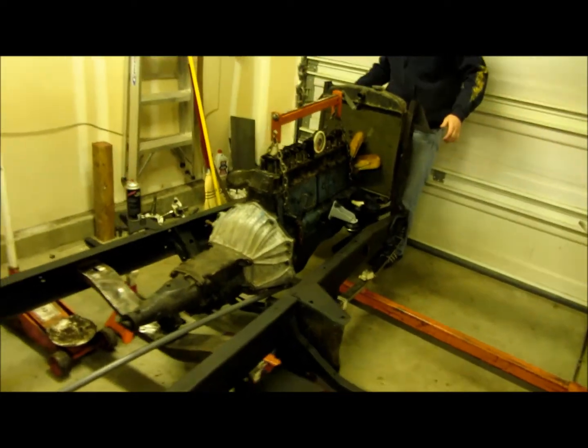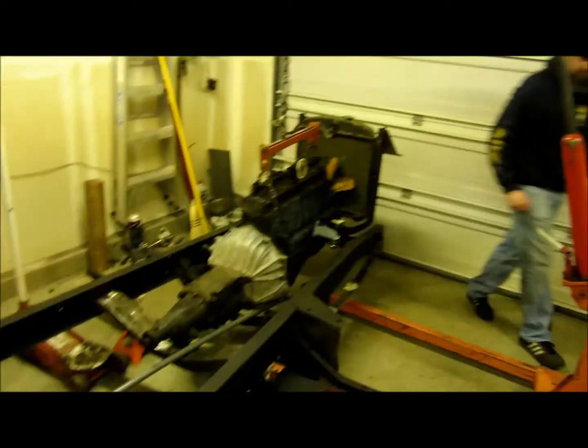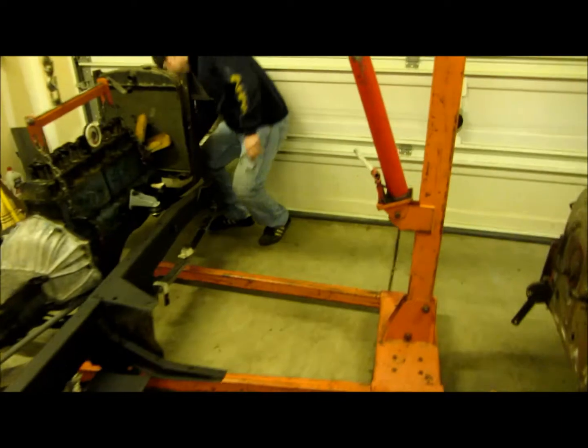Alright guys, it's Wednesday night. Pizza night. It's about 7:50. Came over to have a little pizza at my brother's house, so of course we're out here working on his truck now that we ate.